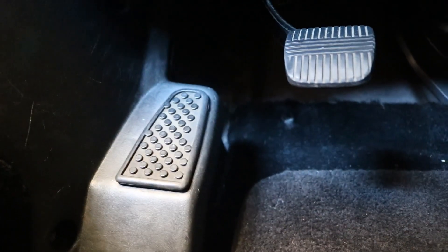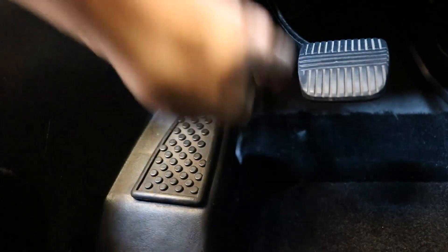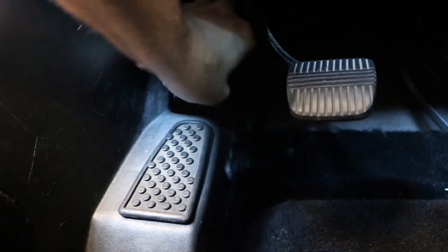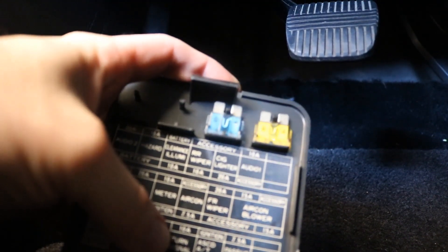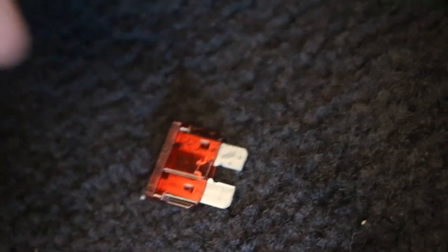Here we are on the floor well of the driver's side of the Z. The fuse box we're going for is right here — all you have to do is pull it out. Then look right here, find the turn signal fuse which is right here, and pull it.